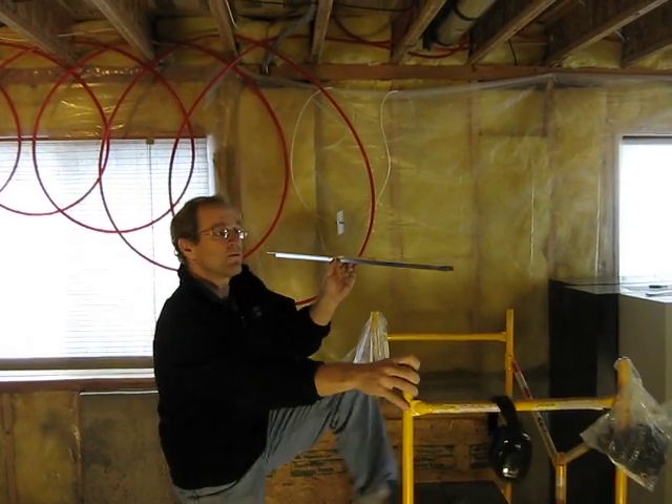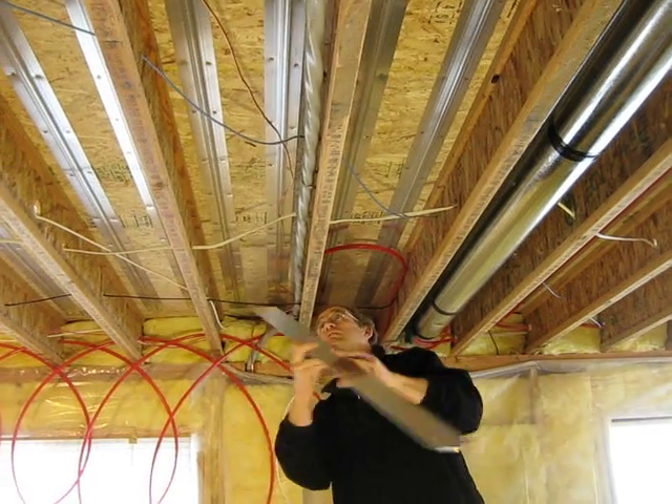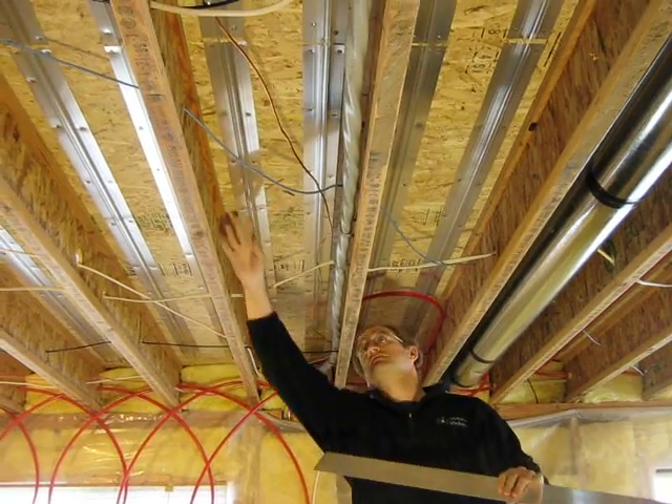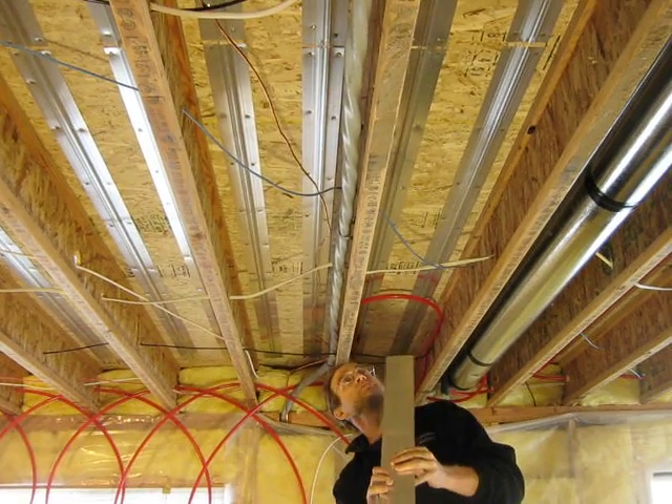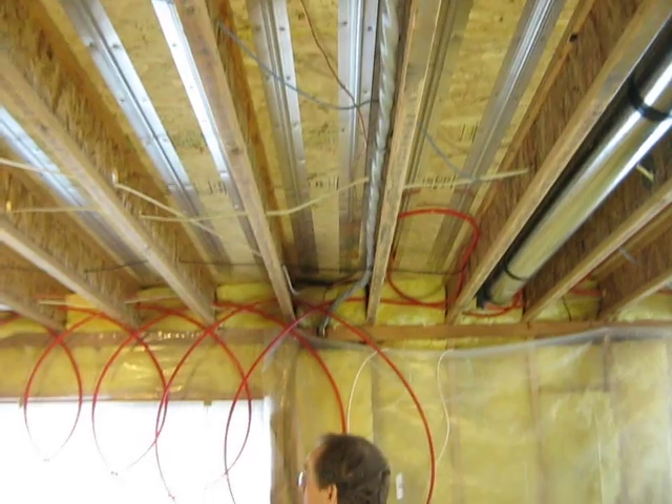The first step is to attach these plates to the subfloor. Here we've done it with nails — you can also do it with screws or staples. Once attached to the subfloor, we start running our pipe.